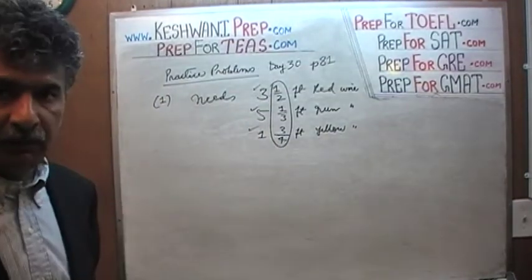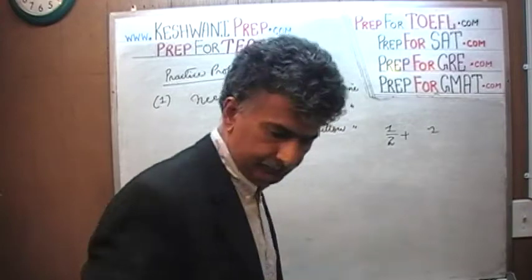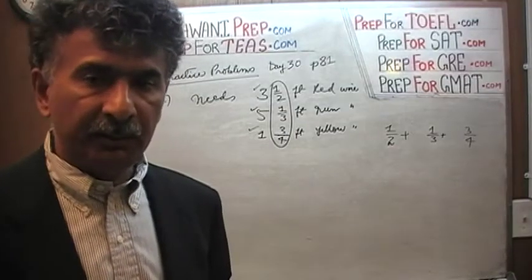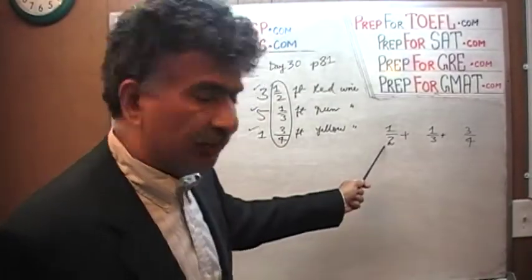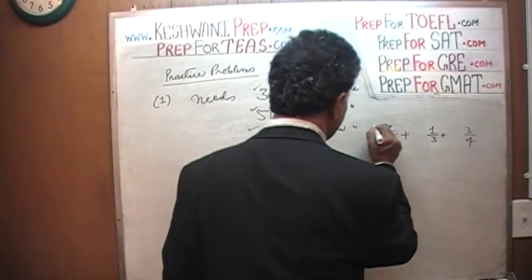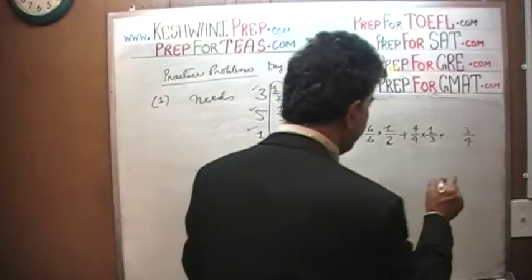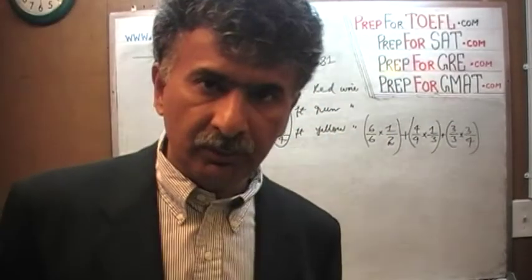Let's figure out the sum of the fractions first. One half plus one third plus three quarters. What can we find as the common denominator — a number that is divisible by two, three, and four? That number would be 12. To convert one half, multiply top and bottom by six, giving a denominator of 12. To convert one third, multiply top and bottom by four. To convert three quarters, multiply by three over three. Now we have three fractions with a common denominator of 12.